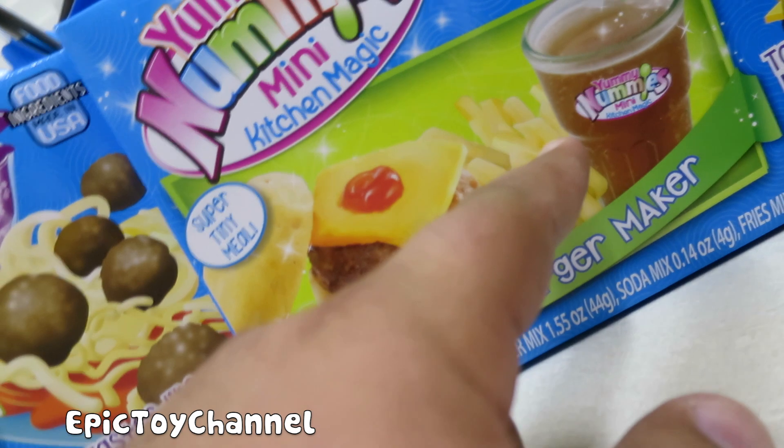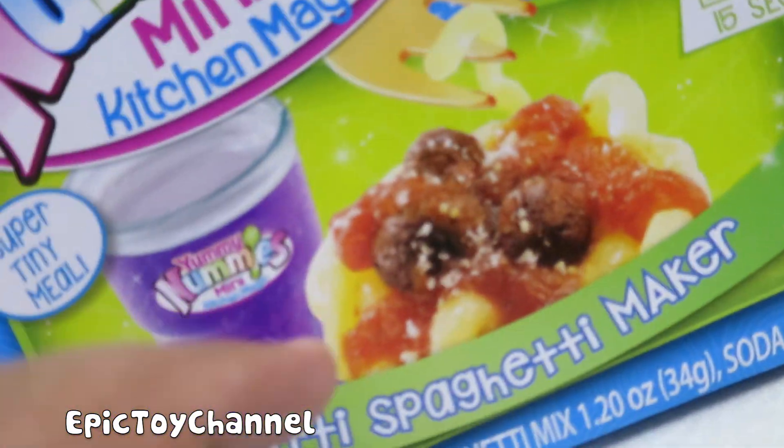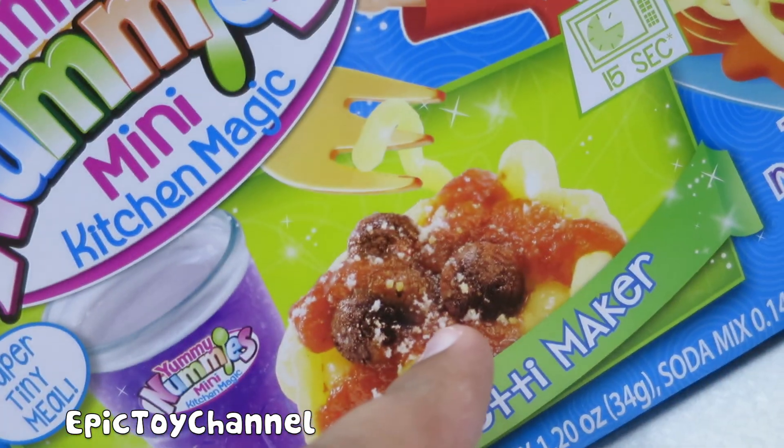So we're going to make a burger, fries, and it looks like soda. And then here we have some grape soda. Spaghetti and meatballs — whoa, does this look yummy?